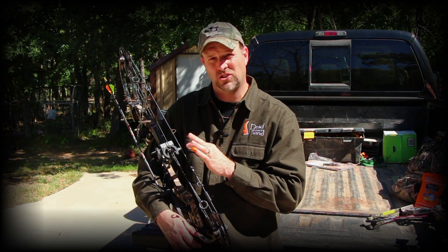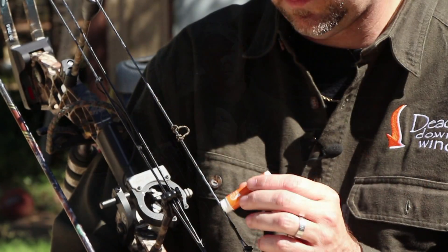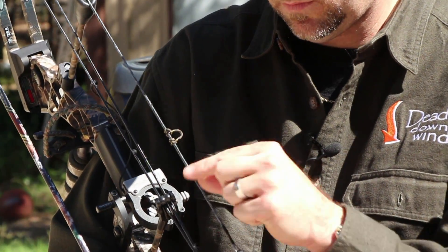If you want that string to stretch consistently, and more importantly, rebound consistently, you need to be using Bow Wax on your bows liberally. Strings take a lot of stress, especially with the speed and poundage of the bows that people shoot today.